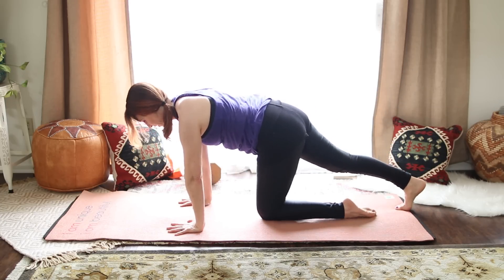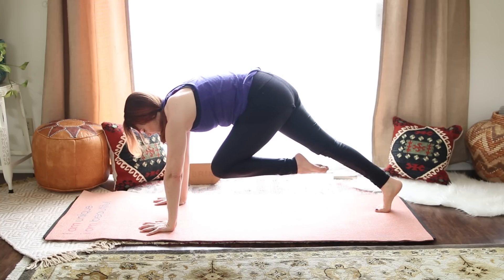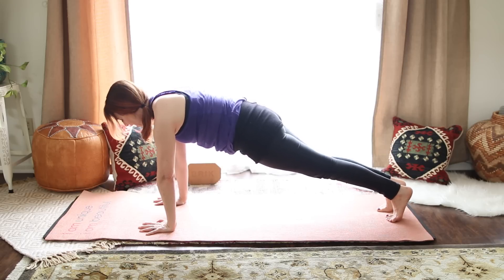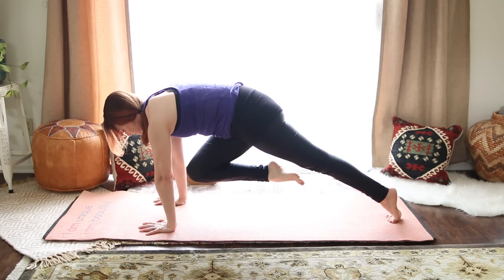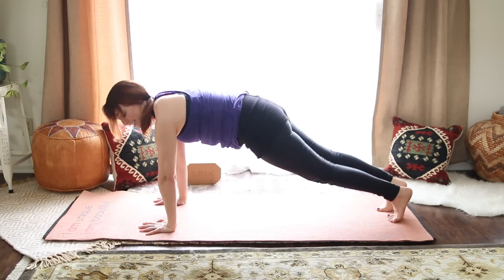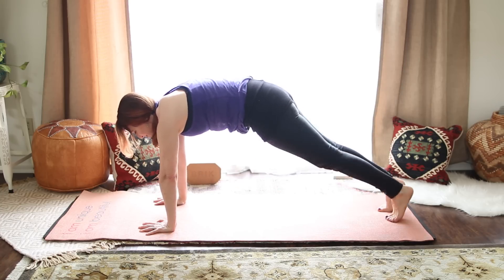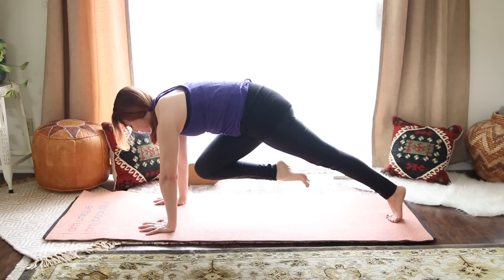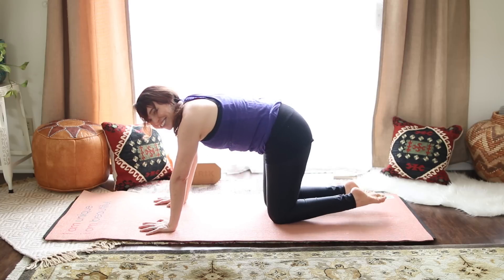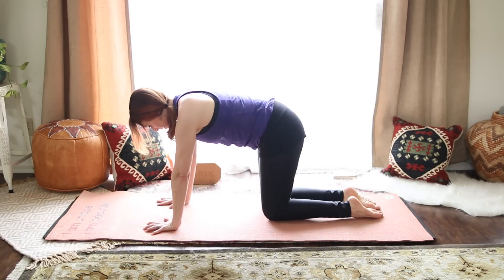Take the left hand down under the shoulder, take a breath in. Exhale, draw the left knee into the chest. Inhale, plank — top of a pushup. Exhale, right knee in. Inhale, plank. Exhale, left knee in. Inhale, plank, pull in your belly. Exhale, right knee in. Back to plank, and then back to the knees down. Take a breath here — make sure the wrists are under the shoulders again, knees under hips.